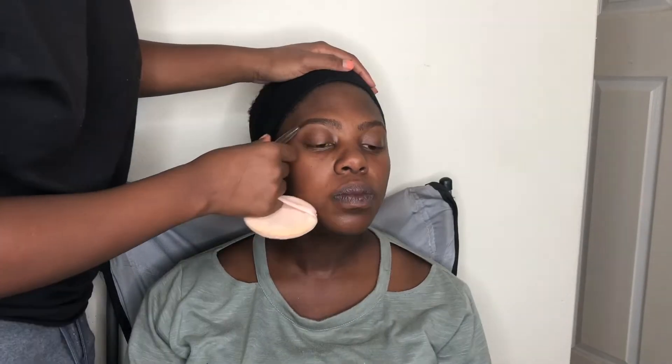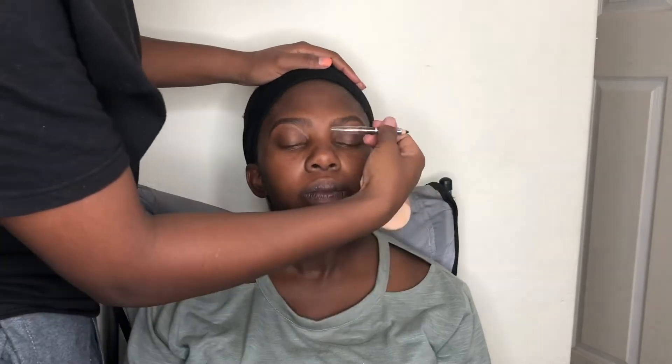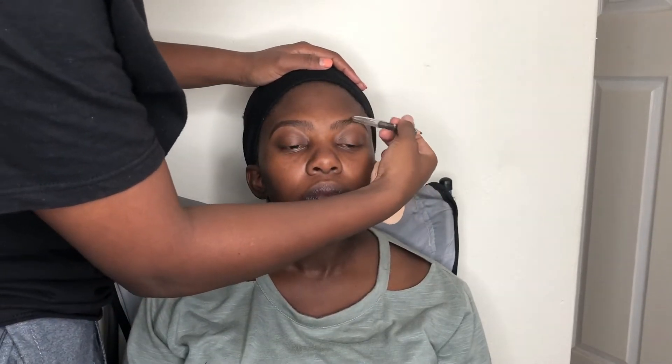Now I'm just filling up her eyebrows as usual, starting from the upper corner and coming out to the rest of the brow, making sure it's nicely curved and filled on the corners as well. Then I'm brushing up the hairs and blending the pencil through both eyebrows.